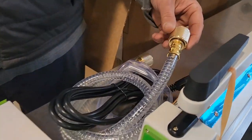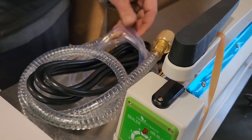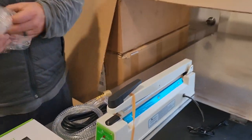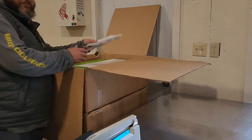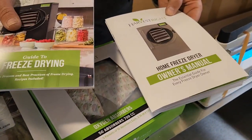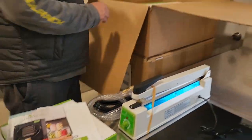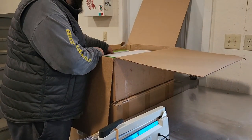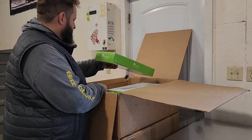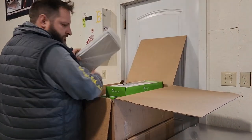One hose is the vacuum hose, one is the drain hose, and then the power cord. Thankfully we have an outlet right here. There's also a troubleshooting manual and guide to freeze drying. We did get an email with a bunch of documents when we bought this, and we did buy additional accessories when we ordered, so not all of this comes automatically with the medium freeze dryer.